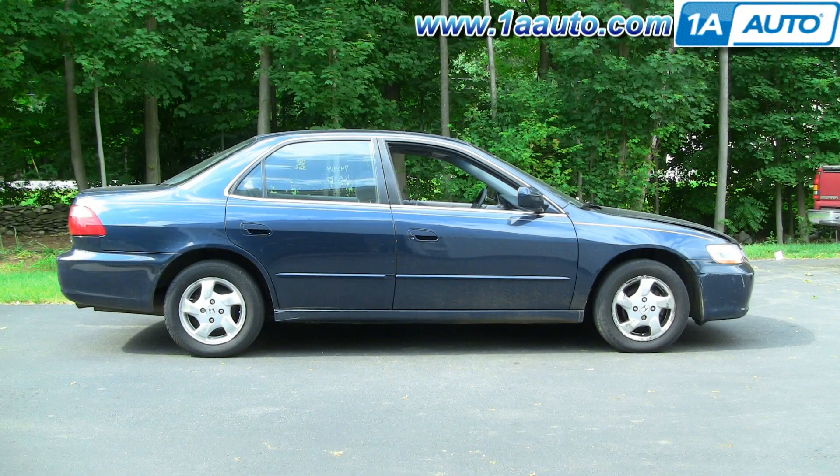In this video we're going to show you rear view or side rear view mirror replacement on this 2000 Honda Accord, same as any 98-02. The tools you'll need are a flat blade screwdriver, a Phillips screwdriver, and an 8mm socket with a ratchet, an extension, or just an 8mm wrench.